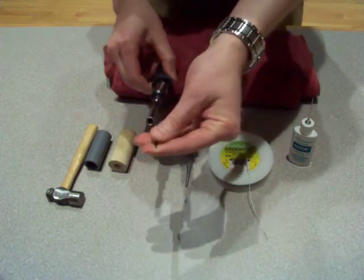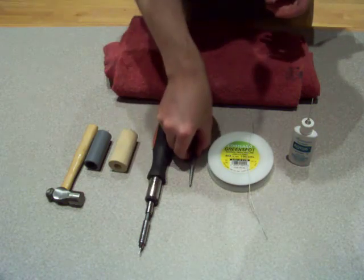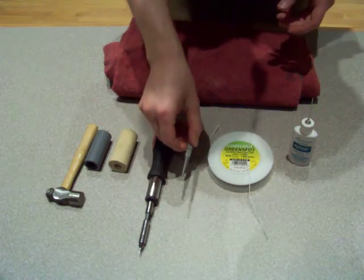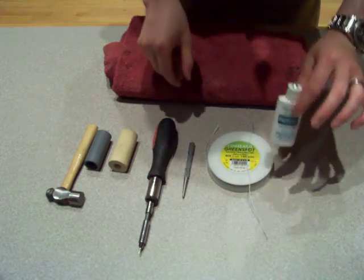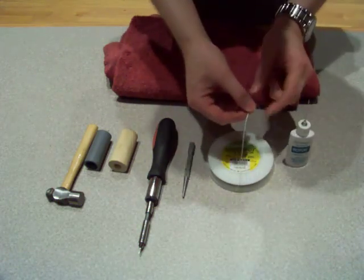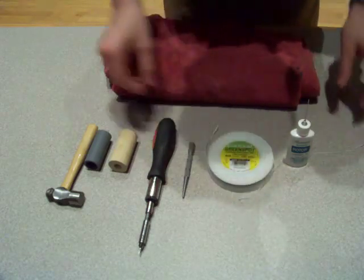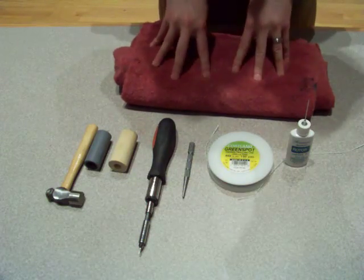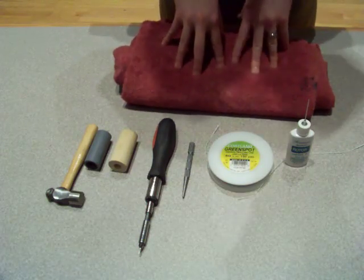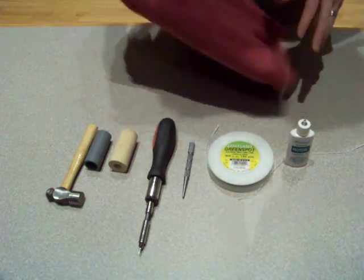A screwdriver with varying sizes and flat head, just like you used for the restringing of the valves. A small metal punch — this is sort of an optional one, and we'll talk about why that's optional a little bit later. Valve oil, and of course replacement string to replace the string on the valve once it has been reassembled. And the last bit of material you need is an old towel or some sort of cushion.